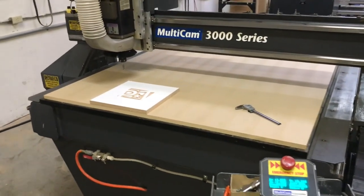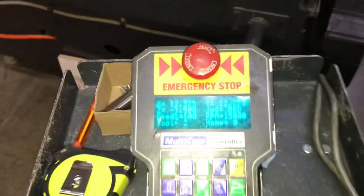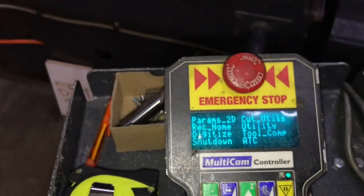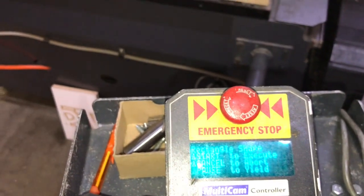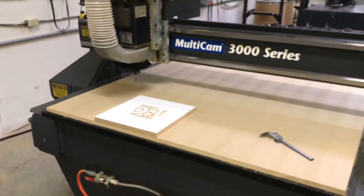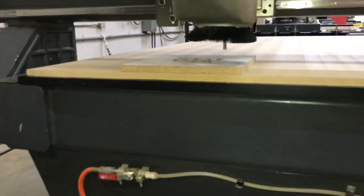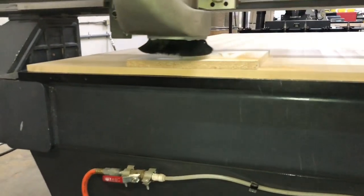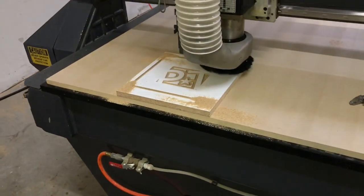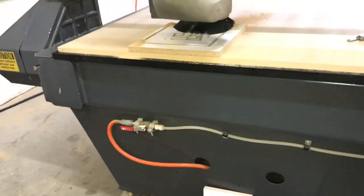Now we'll actually show you a sample cut. We're going to go 0.3 inches deep in this piece of melamine. We'll go to utilities, cut utility, square, 9 inches by 9 inches, and start. We're moving about 400 inches a minute at 15,000 RPM.